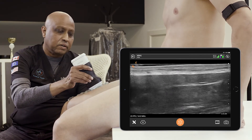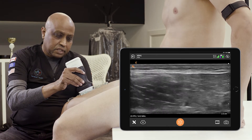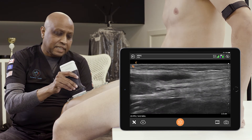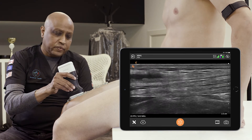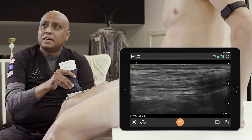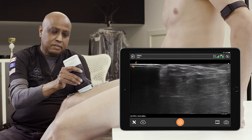We are capturing post-exertional and competition impacts on the given joint — in this case, the knee. We start at the rectus femoris in a cranial-caudal longitudinal, sagittal scan. As I move distally towards the superior pole of the patella, I can appreciate the quadriceps tendon.